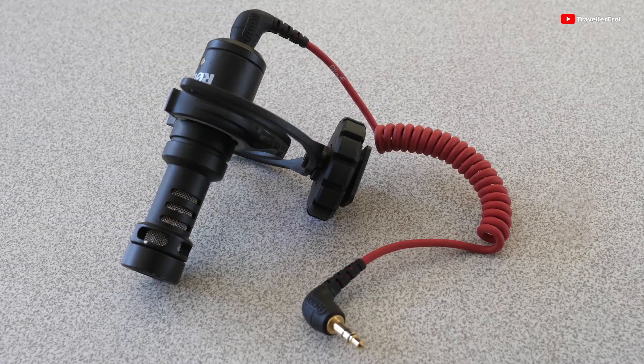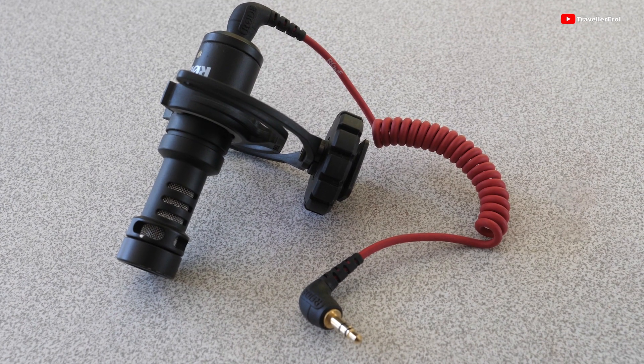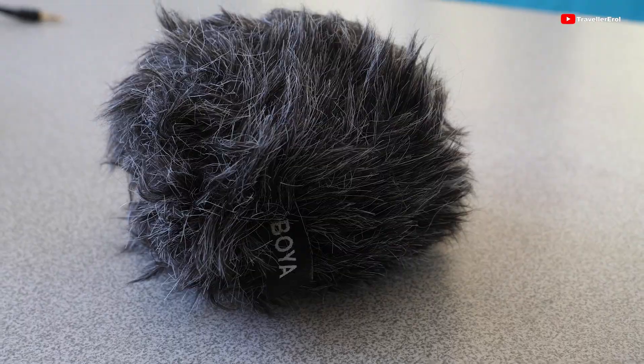Except for their price, their shape and appearance is almost identical. They all come with a cable to connect them to cameras, and they also come with a windshield to protect against wind noise. With this test we will see if it really works to pay 30 US dollars more for the Rode VideoMicro microphone.